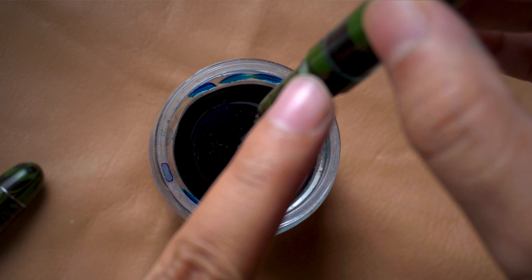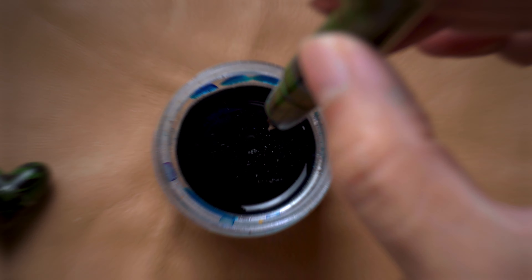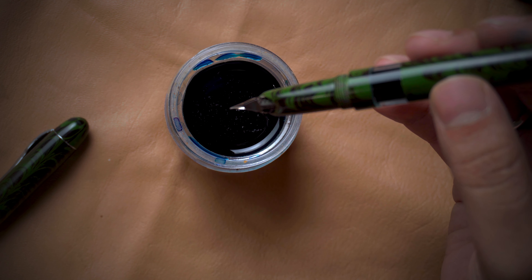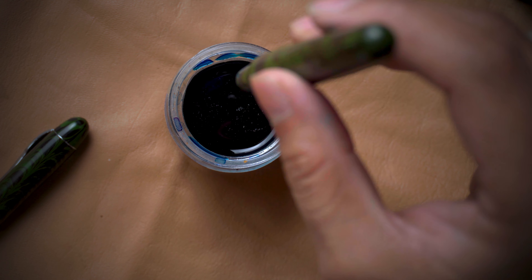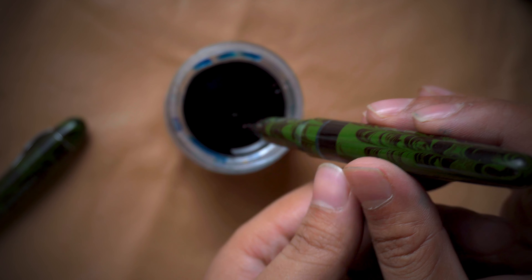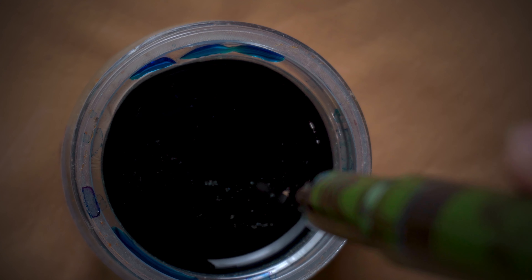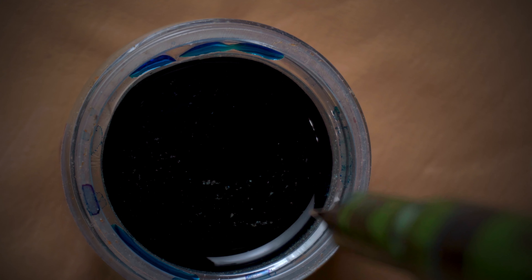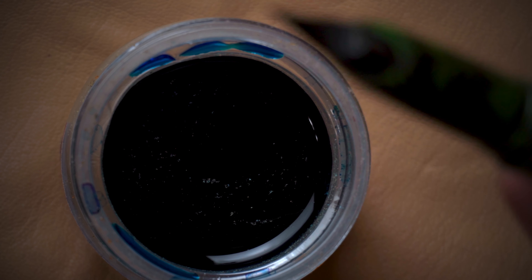What will happen is the ink will flow down towards the nib into the feeder and we will start getting flow. Sometimes, if the ink is very free-flowing, the ink will start falling in drops constantly. In this demonstration you can see the ink is flowing from the nib — drop, drop, drop — and it will not stop until the barrel is completely empty.